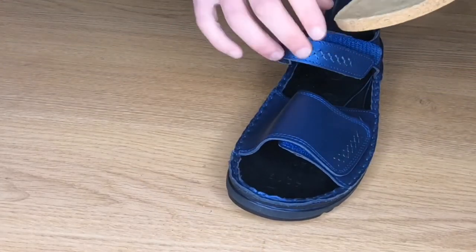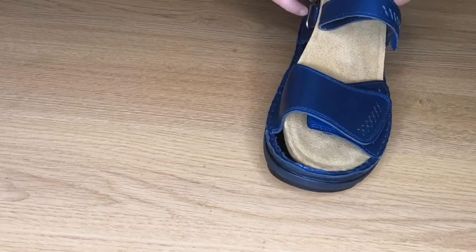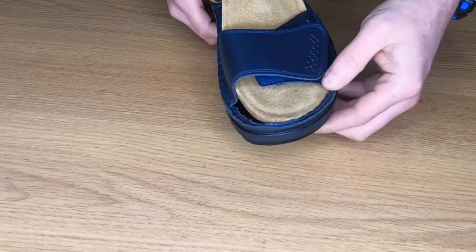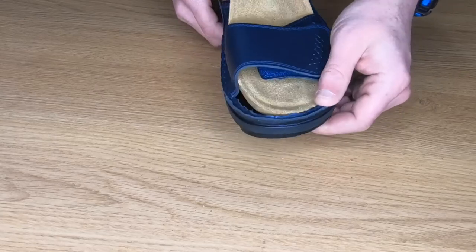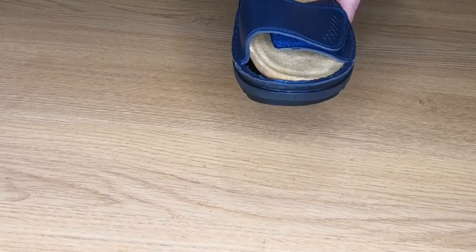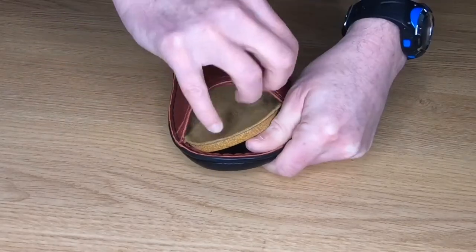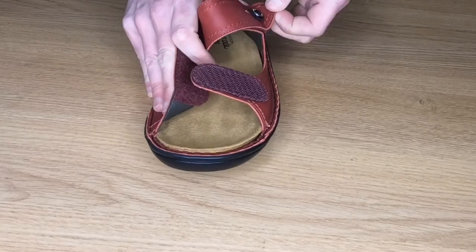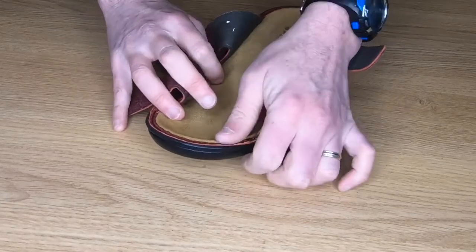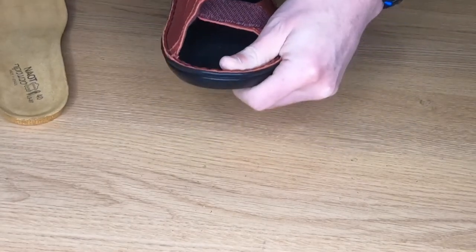The thing to bear in mind with Nayot sandals is that a few of the styles actually have the same removable footbed. Any of the styles that have this border detail — so this is the Norell, we've also got the Sitar as well, and that one also has the same removable footbed. The other one that has the same option that we have in stock is the Trancozo.